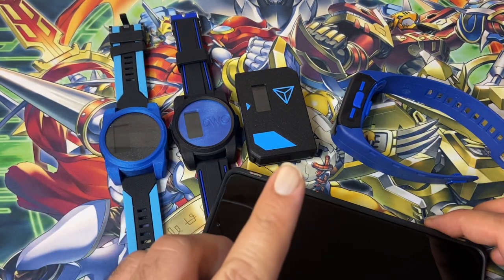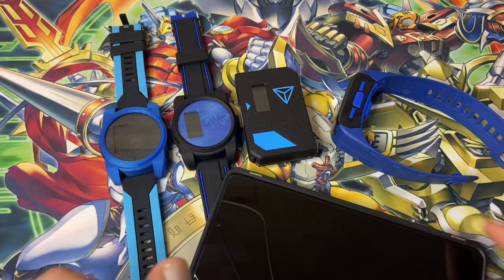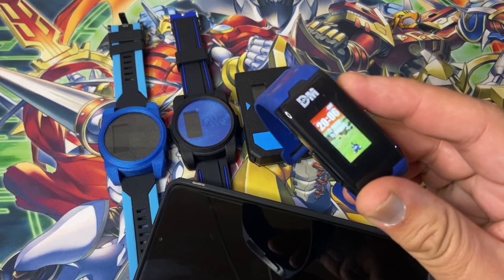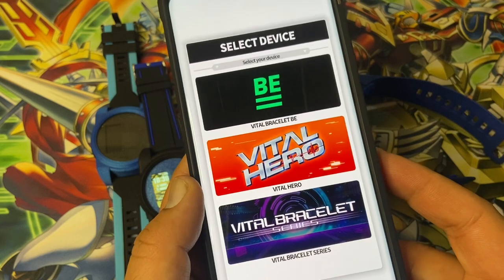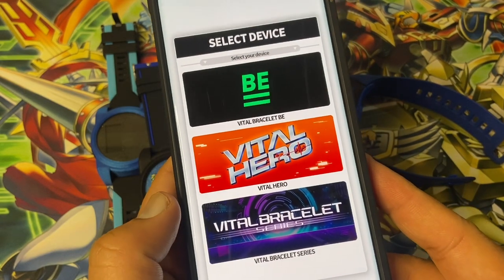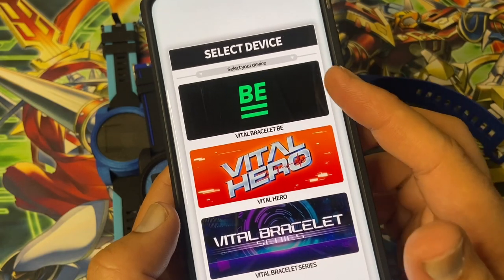From the Vital Bracelet it then goes on to the new app. I've already got some Digimon on here. Let's start transferring some Digimon. Make sure you pick the right device you're going to be using — the B is not here yet, it is on its way.